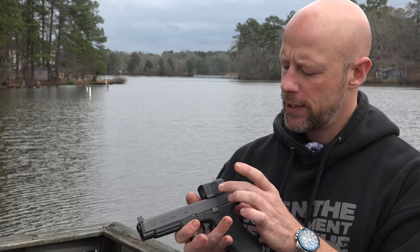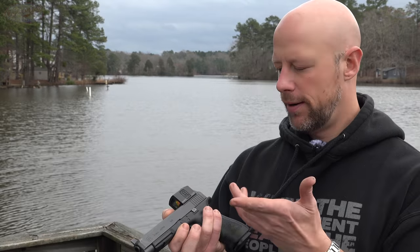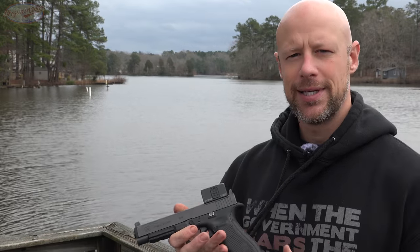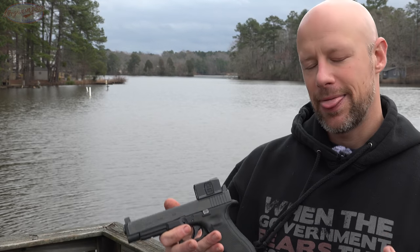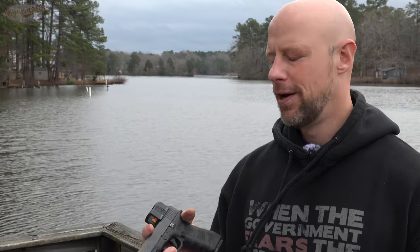On the left side of the optic, we have our on and off buttons — basically a plus and minus. It does have night vision settings, so for those of you who like to shoot through your NODs with pistols, it gives you that capability. Additionally, it has 10 brightness settings. The quoted battery life from Aimpoint is that on setting six, it will give you a year and a half of runtime.